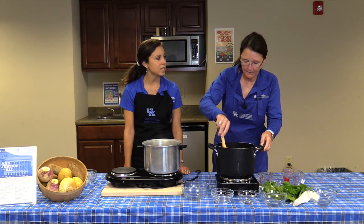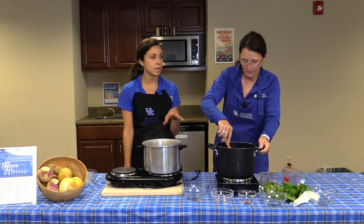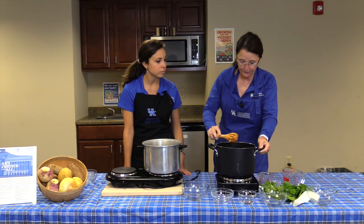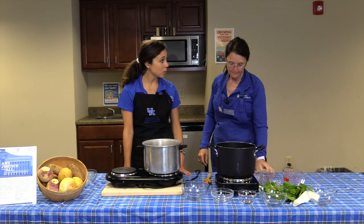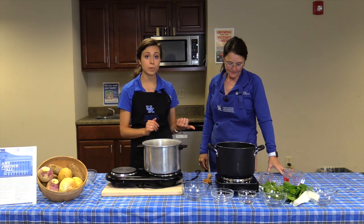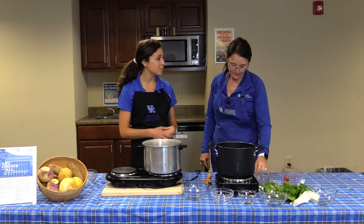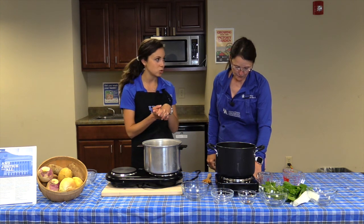As for the greens, once they start to wilt, that'll help everything get pushed down into the liquid more. We'll take a quick break, and when we come back we'll see what the soup looks like finished, and also finish up the Turnip Tater Mash recipe.